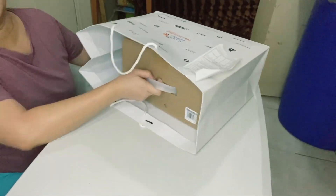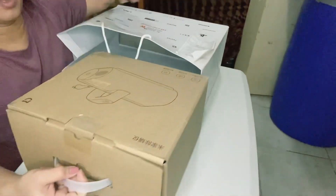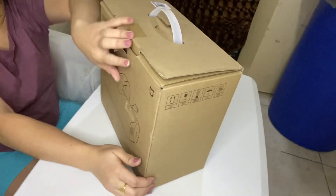This is — are you excited? What is inside? It's for Ai! It's for Ai! This is from China.